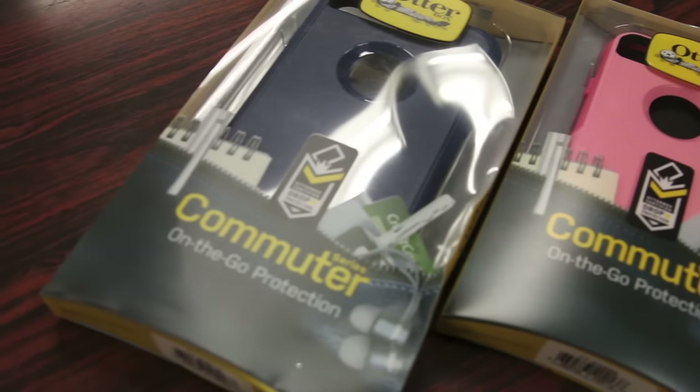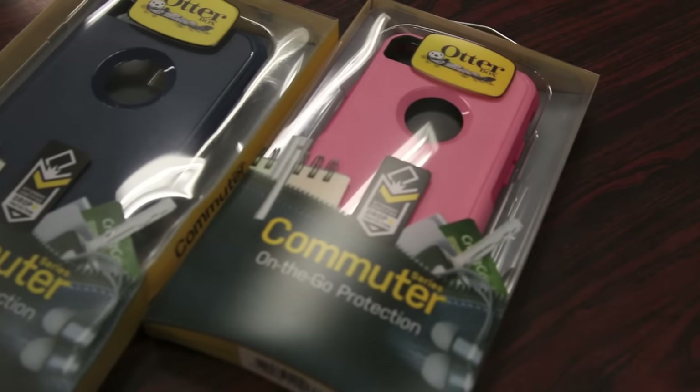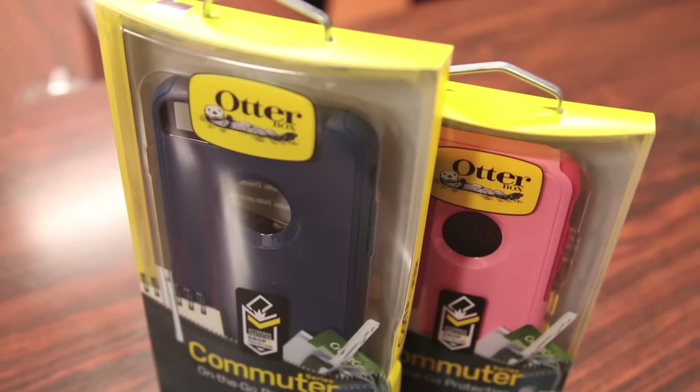What's up guys, Randor Razor here with another tech video for you guys today. Today we're bringing you guys a sneak peek review of the new OtterBox Commuter case for the iPhone 7 and 7 Plus. So of course, let's slice this open, slap it on the iPhone and give you my quick in-depth review.